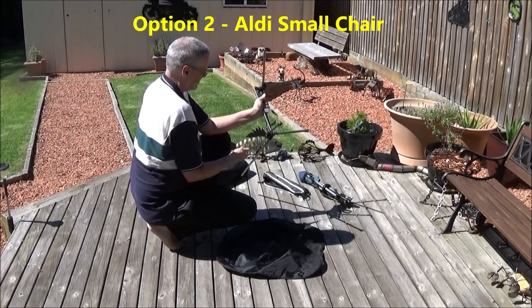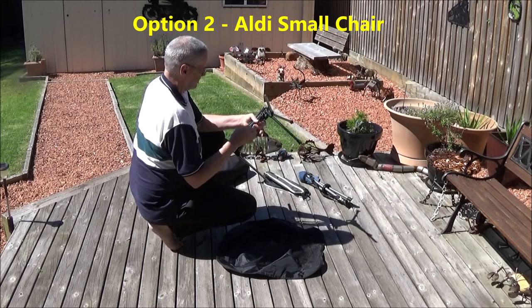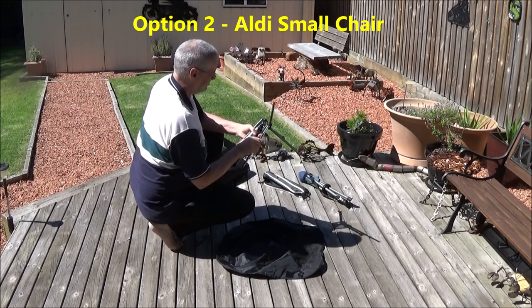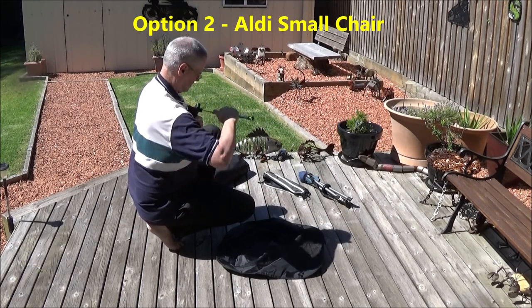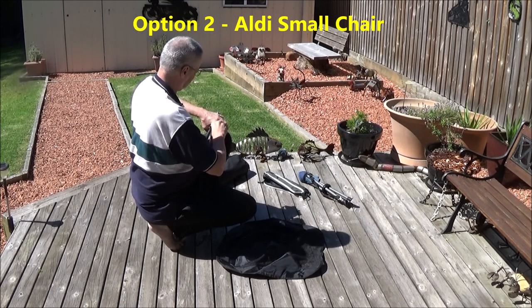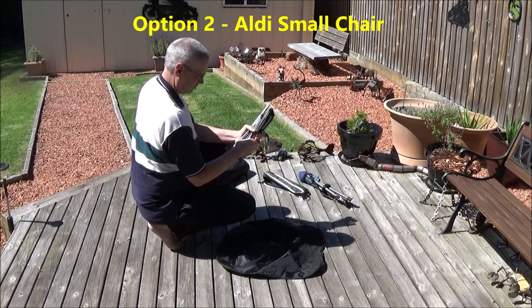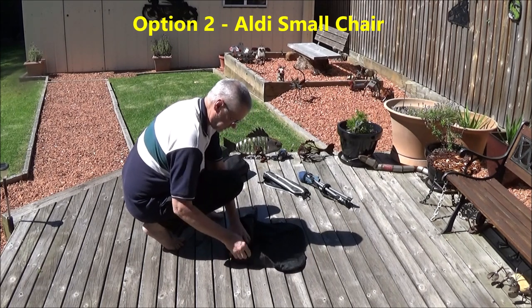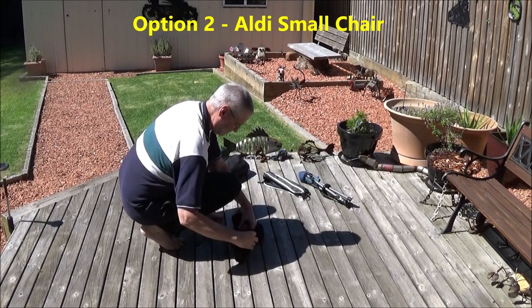For me this size chair is okay at a pinch, but it's not particularly comfortable. In fact, if I just want to sit around it's probably more comfortable to sit on the ground with my back against a tree than sit on this little chair. Probably okay for small people though. It certainly packs down small and can be fitted just about anywhere on the bike. From memory, I think this LD copy of the Helinox chair was about $15, so you can't complain about the price.